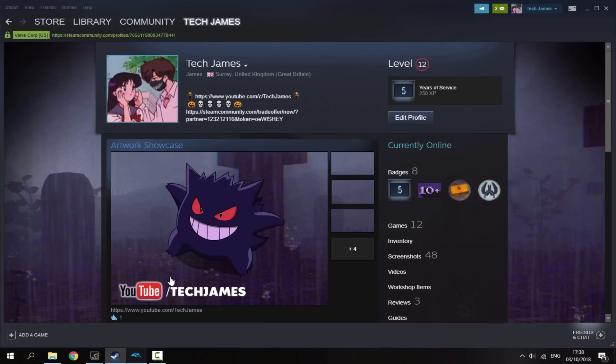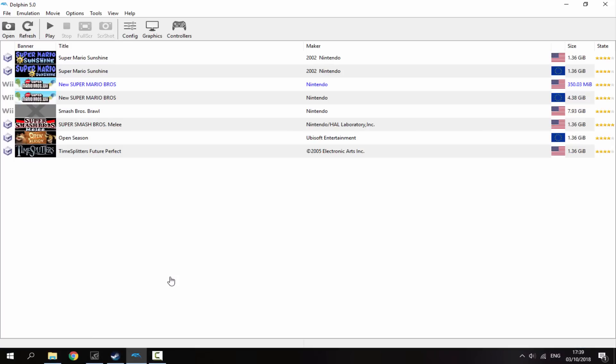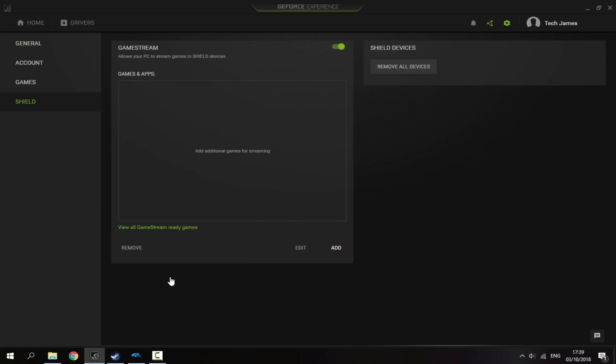You also need the Dolphin emulator with some Wii and GameCube games so you can test it and the controller will actually work — you can control it from the PS Vita, and I will show you how to set that up once it's connected. But anyway, let's just connect our PS Vita to our PC right now.